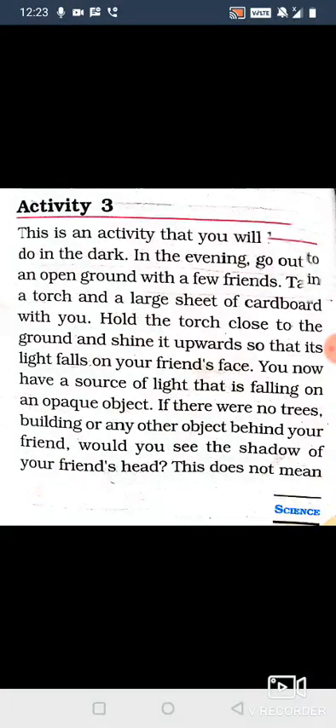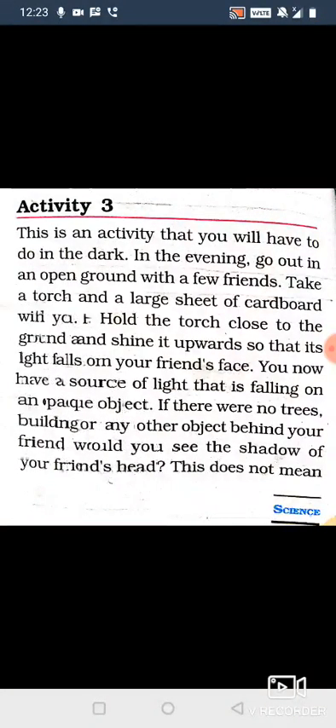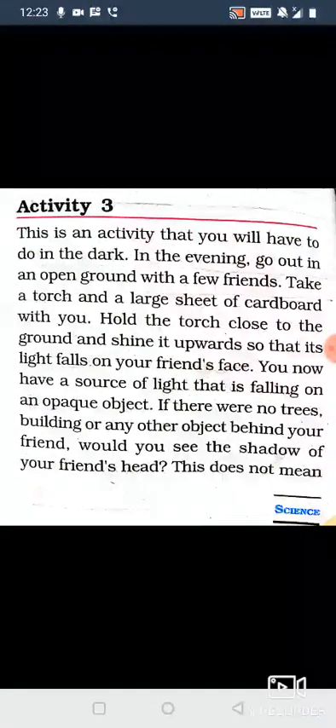You now have a source of light that is falling on an opaque object.